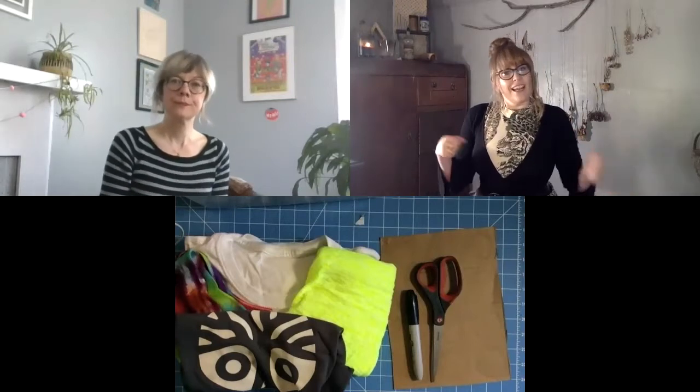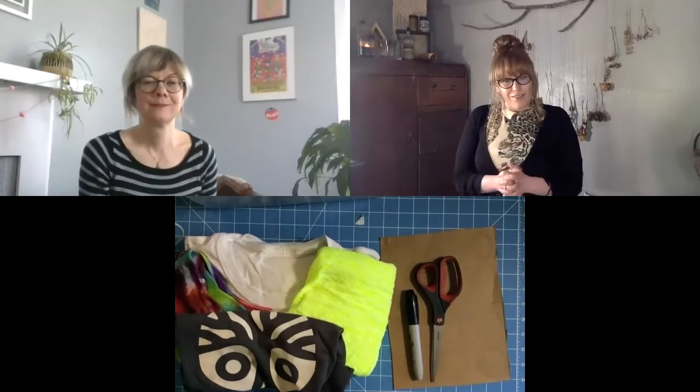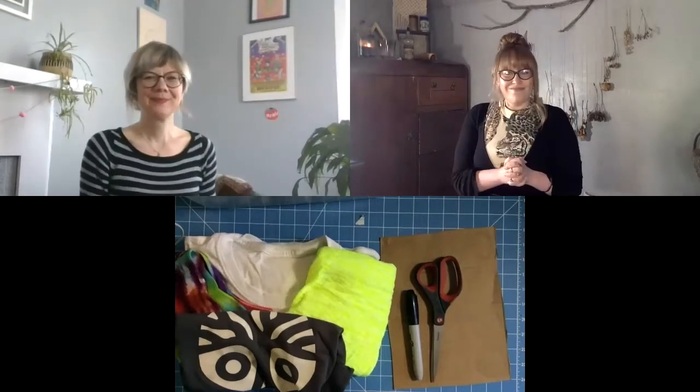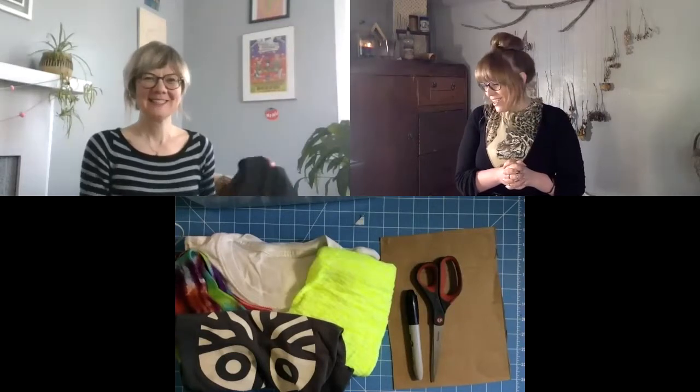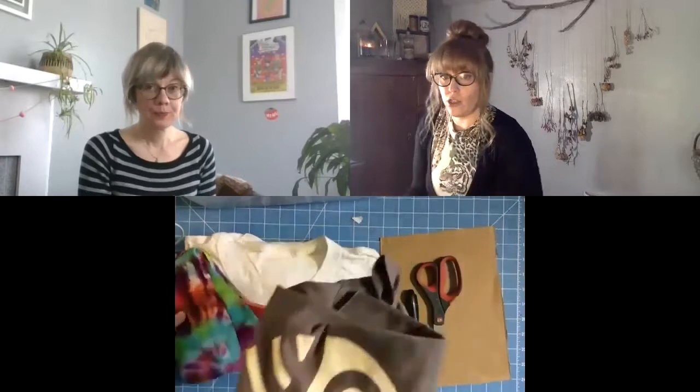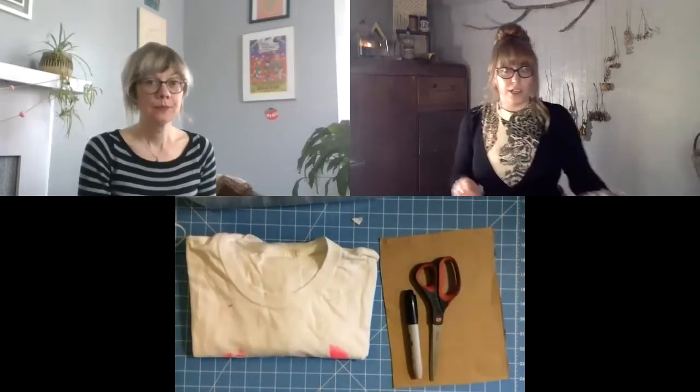We're going to make the t-shirt yarn first, and then Jackie and I are both going to do the cat toys because we both have cats, and then I'll do the dog toy. So let's start by taking our t-shirt and turning it into one long continuous strand of t-shirt yarn.